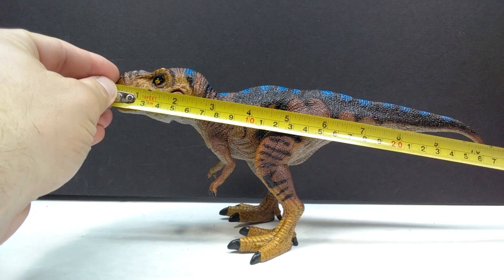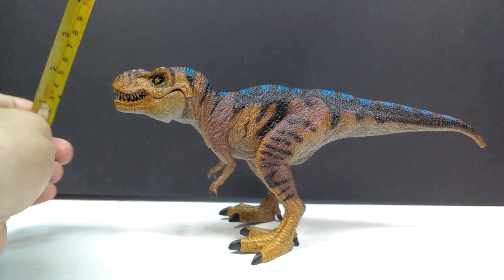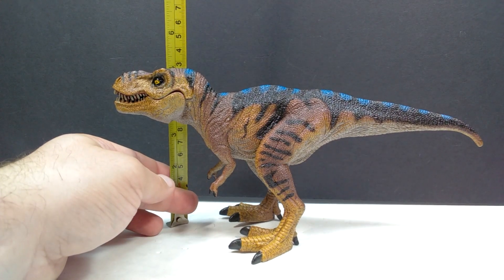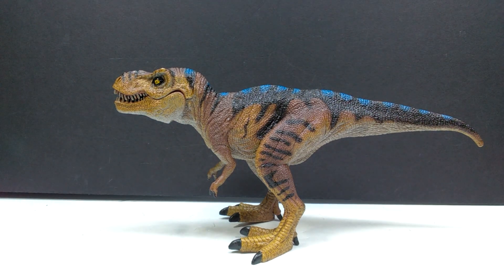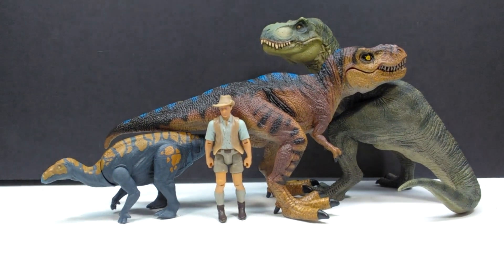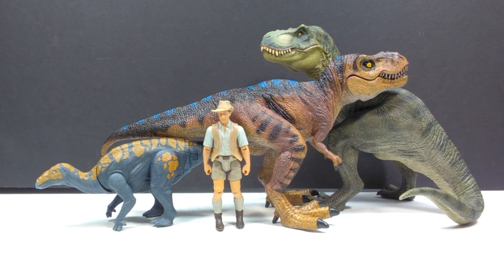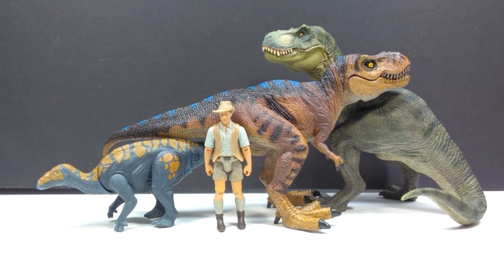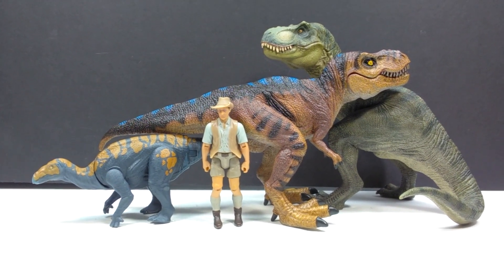They definitely have some nice balance. As far as size goes, lengthwise you're looking at about 10 and a half inches or around 27 centimeters, and height-wise just shy of five inches or approaching 12 and a half centimeters — so definitely nicely sized. To show you that for a size comparison, there is Mr. Papo T-Rex, the Attack Pack Clovisaurus, and Robert Muldoon from the Metal Jurassic World toy line — all showing that the Rex from Adventure Force is a very similar size to Mr. Papo T-Rex, just obviously in a totally different position. This should show you they have a pretty good size overall.